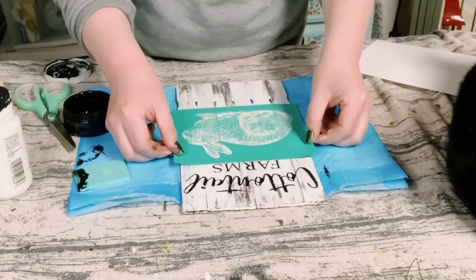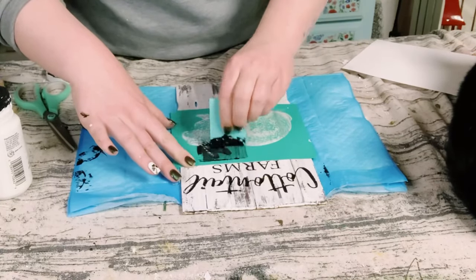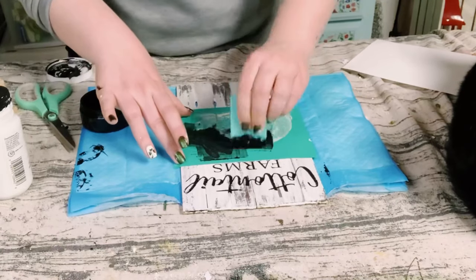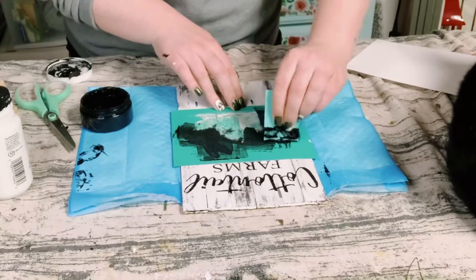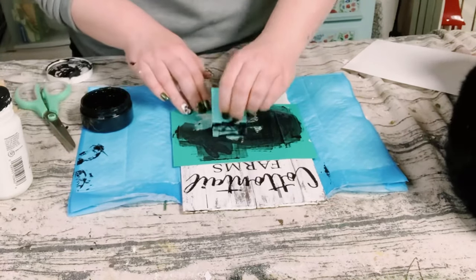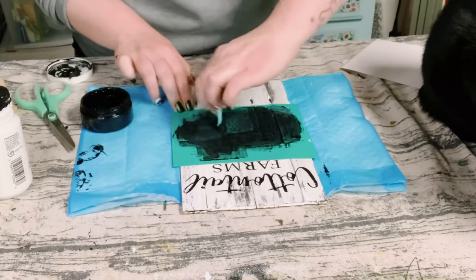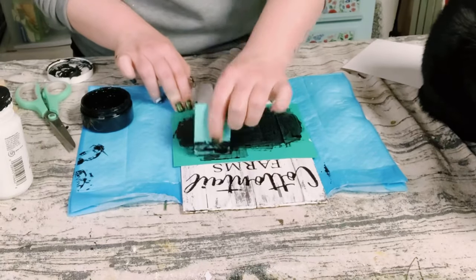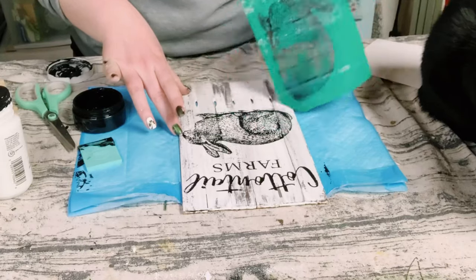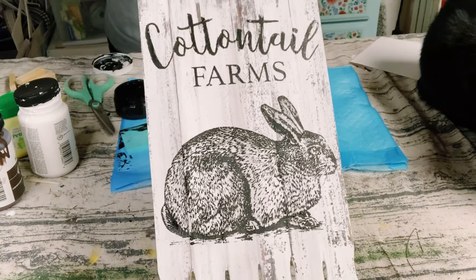Wait till you see this bunny. I just do the same thing — find a good placement, smooth it out with my fingers to make sure that there are no air bubbles, then use my small squeegee to apply the paste. Continue applying that chalk paste until the silk screen on the transfer is completely covered, and then you're ready for the big peel and reveal. So much detail is in this bunny — it is just absolutely gorgeous.